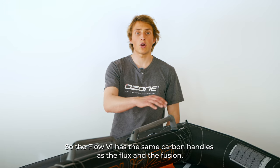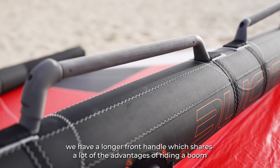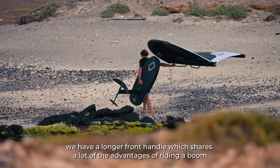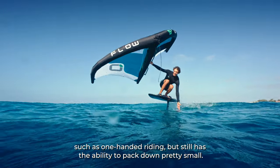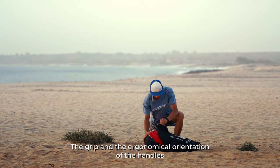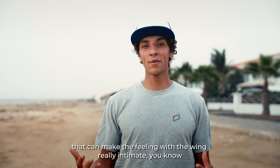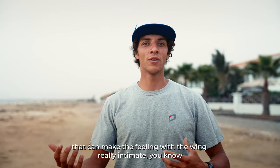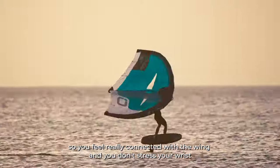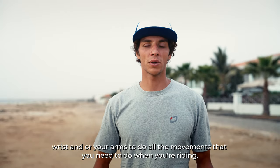The Flow V1 has the same carbon handles as the Flux and the Fusion. New for this model, we have a longer front handle which shares many advantages of riding a boom, such as one-handed riding, but still packs down pretty small. The grip and ergonomic orientation of the handles make the feeling with the wing really intimate — you feel really connected and don't stress your wrists or arms doing all the movements you need when riding.